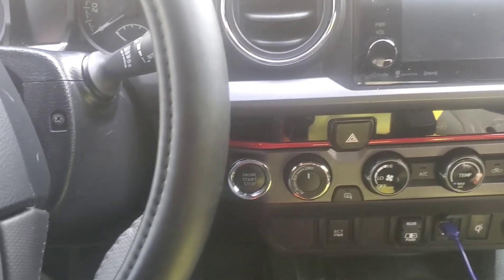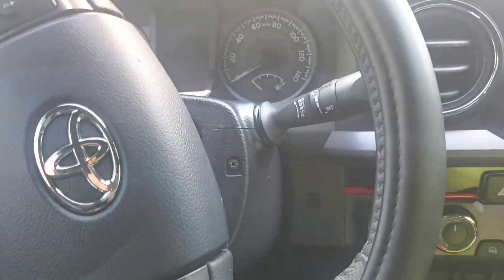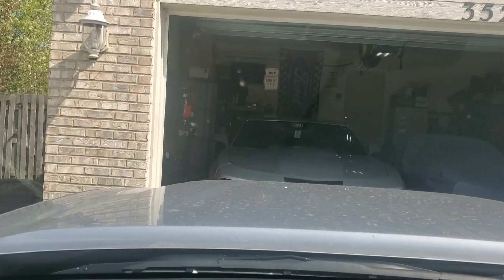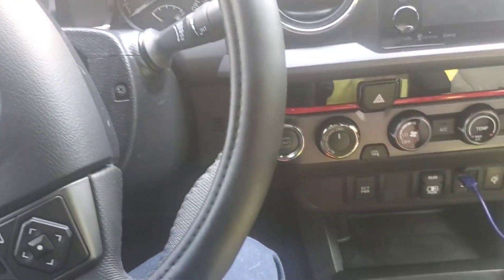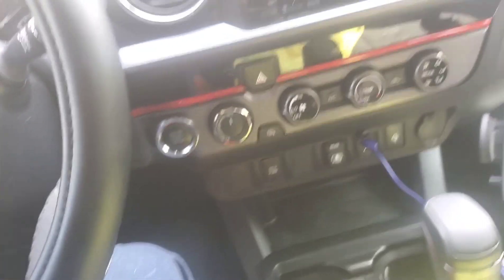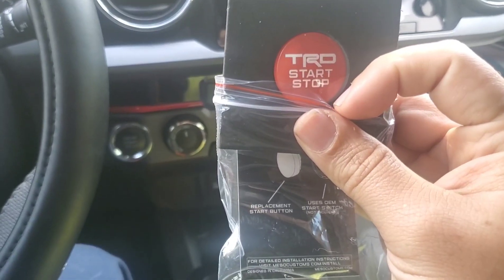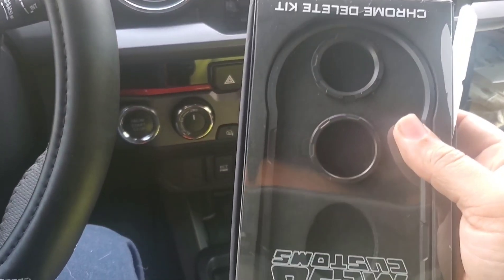Good morning guys, welcome to the Illegal Garage. It's a nice day today, we're just gonna do a small little mod on the Tacoma. You can see we got the Cobra over there, I got the Camaro, Honda, and we're inside the Tacoma. We're gonna do the MISO Customs TRD start and stop engine button.